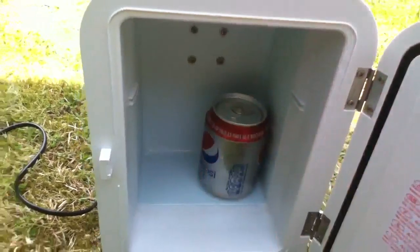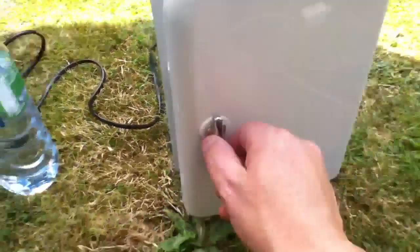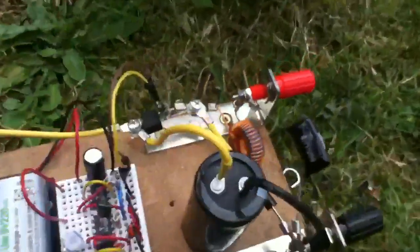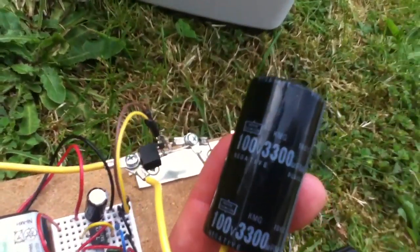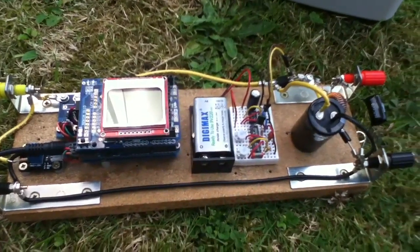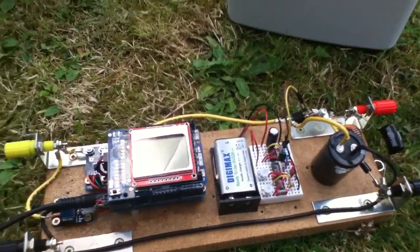It's a Peltier element fridge - a solid state Peltier heat pump with a fan and a heat sink. Quite a simple thing. Now regarding the MPPT charge controller test rig, it's got a new addition: this enormous capacitor - a really beefy 100 volt, 3300 microfarad unit. I wanted it for the high voltage input checks. I was a bit concerned the previous capacitor at 35 volts could have blown up, but 100 volts is a really good margin.